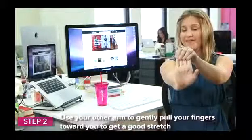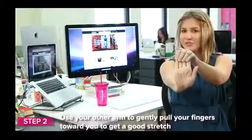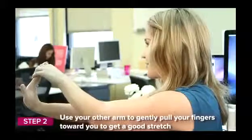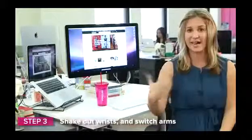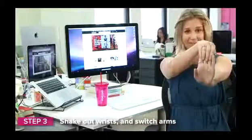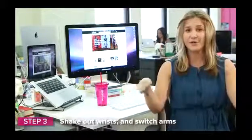You're going to want to hold this for about five seconds. You want to feel the stretch in your wrist, but nothing too intense that it hurts — you just want it to feel good and give a nice little release. Let this go, roll out your wrist, shake it out, then go to the other side and do the same thing. You're going to feel a really nice openness in your wrist, ready to take on everything else you have to do.